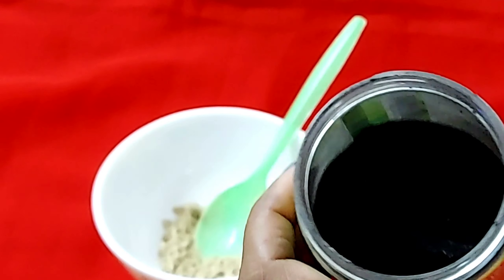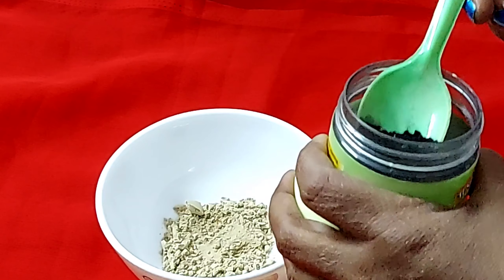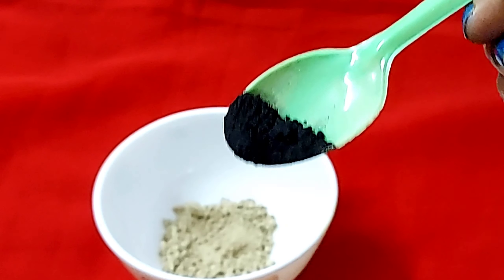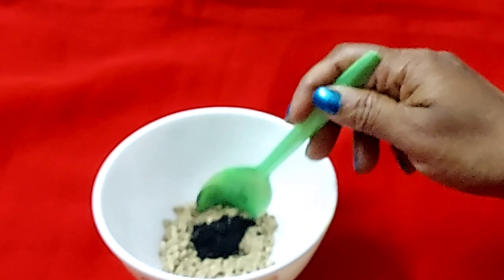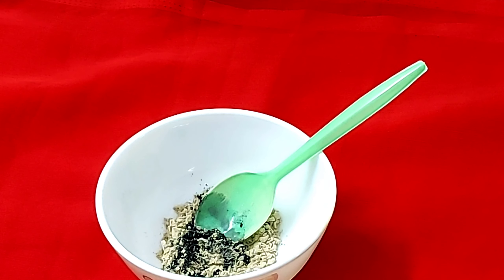Now I am going to add black katha powder. You will easily get it online, or you can also take it from a shop. We have to add a little bit. Just mix it up.